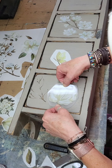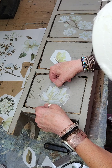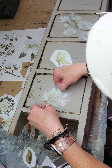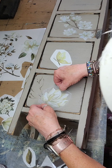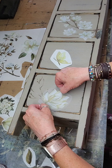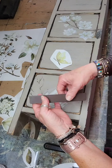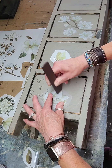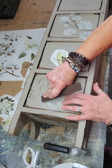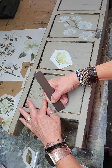I line up where I want the transfer to go. I sort of want it tilted a little sideways to make it look like this bloom is coming off of that twig. Once I figure out where I want it, I just lay it down and then start rubbing it with the board they send with the kit, and as you rub it off it'll transfer onto your piece.